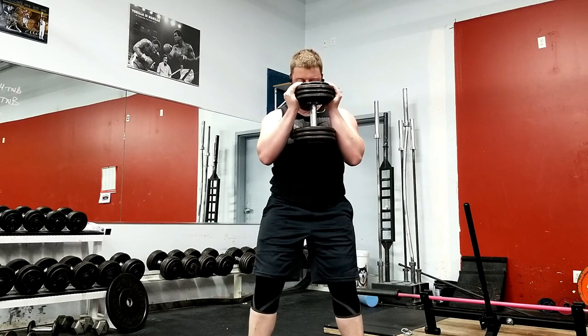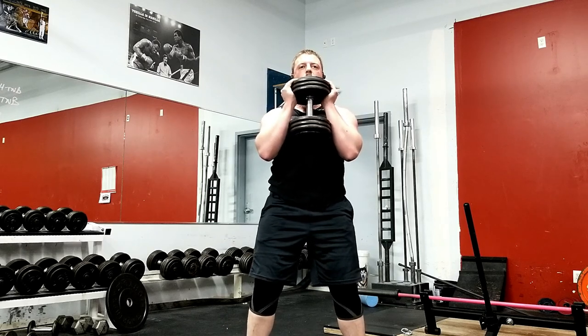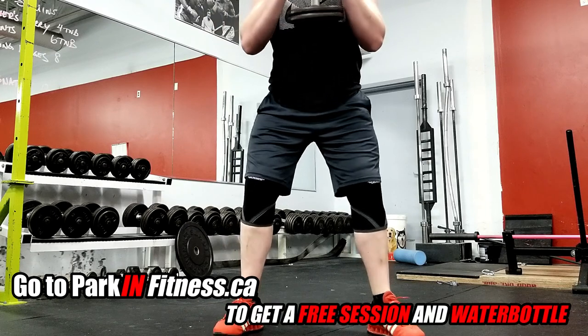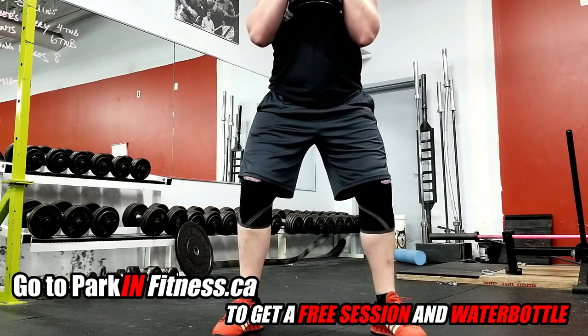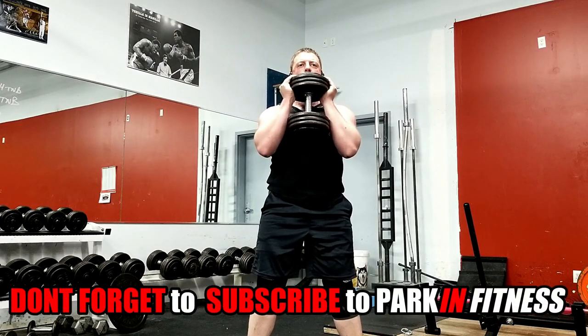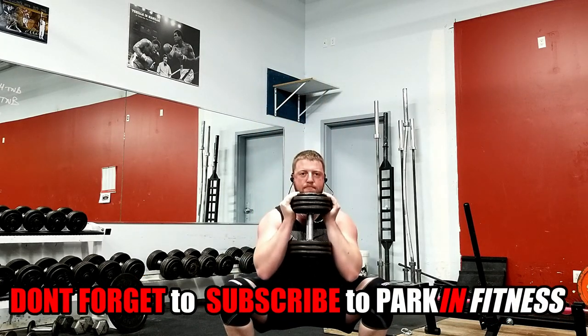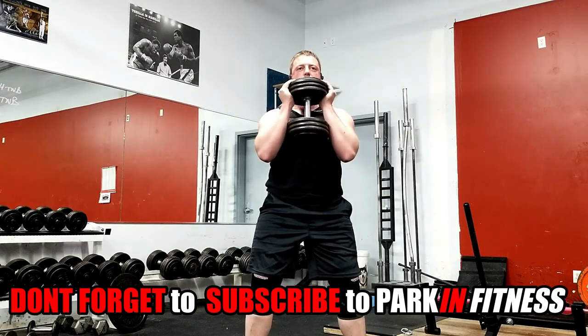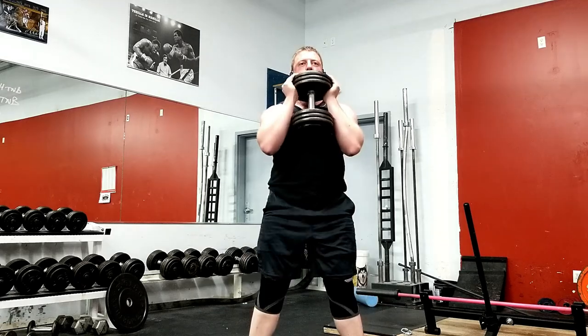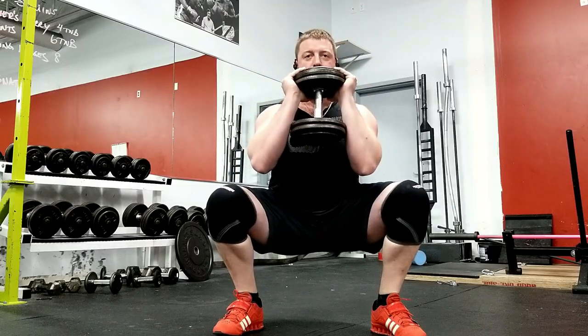Make sure to hold the dumbbell tight to your body and just below the chin. It is very important whether you are goblet squatting, front squatting, back squatting — any form of squatting — to always balance your mass over the middle of your foot. To do this, unlock your knees, unlock your hips, and slightly push them back while keeping your chest out. Only push your hips back far enough so that you feel the center of your mass over the middle of your foot. If you push too far, you'll go into your heels and your toes will pop off the floor.